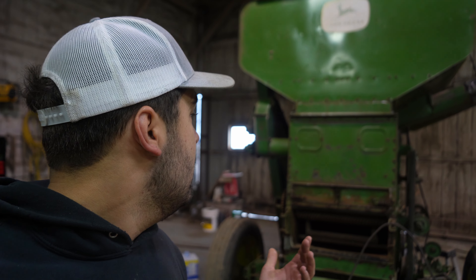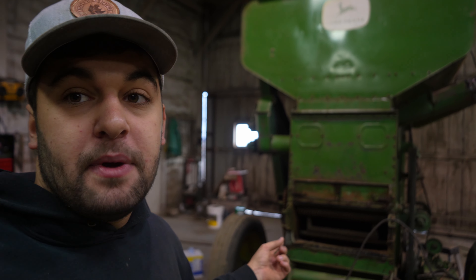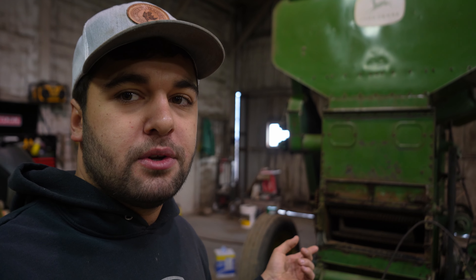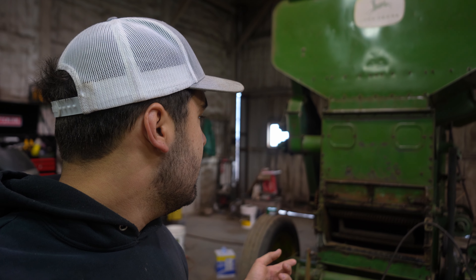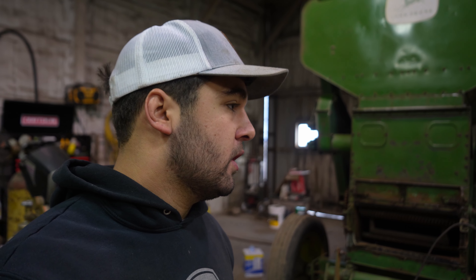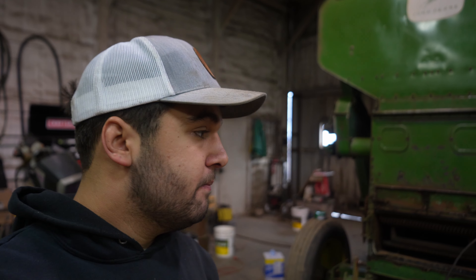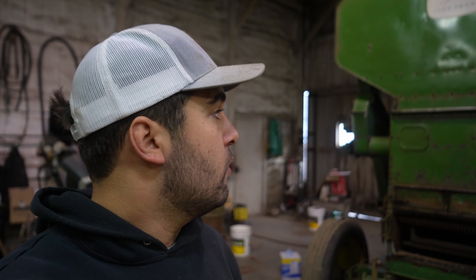If you guys haven't seen anything about this, this is a John Deere 42 pull-type combine. We just picked up a 234 corn head for it — it's a two-row corn head. We're gonna straighten it up, get everything worked on mechanically, and hopefully we will have this rip-roaring and ready to go for our show, which is going to be two years from now. Now enough stalling — let's cure this thing.